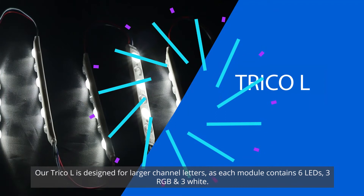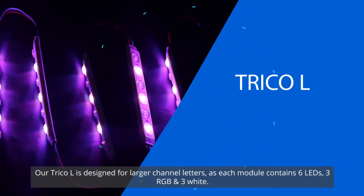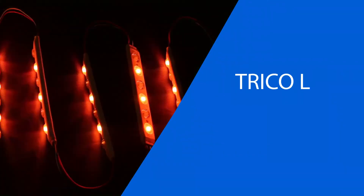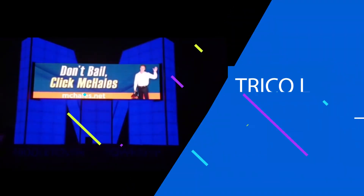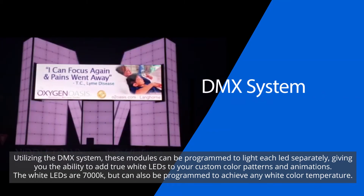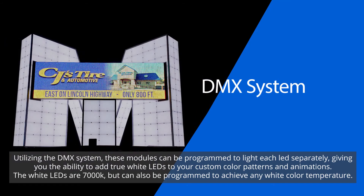Trico L is designed for larger channel letters, as each module contains six LEDs — three RGBs and three whites. Utilizing the DMX system, these modules can be programmed to light each LED separately, giving you many different abilities and lighting features.